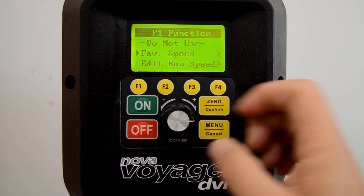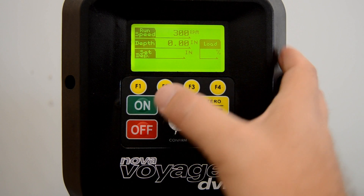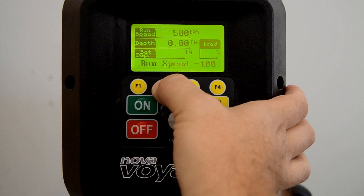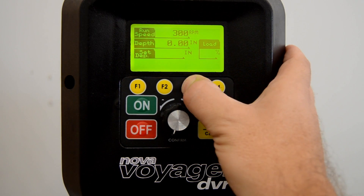Favorite speeds, incremental speed changes, drilling depth control — it's all available in this menu, allowing you to customize the control panel and minimizing the amount of time you spend setting things up while you're working.